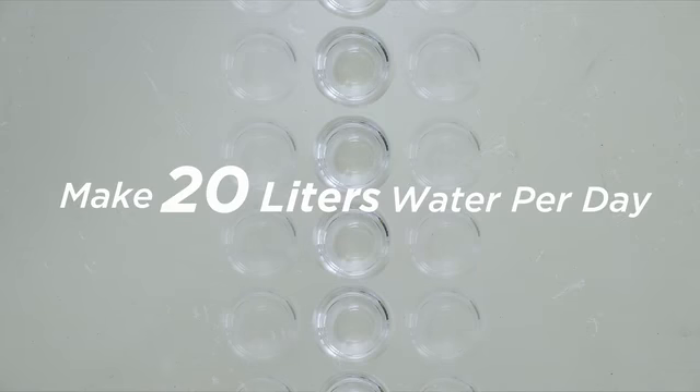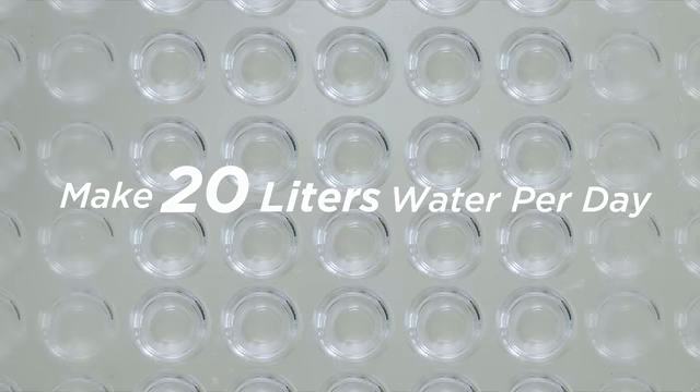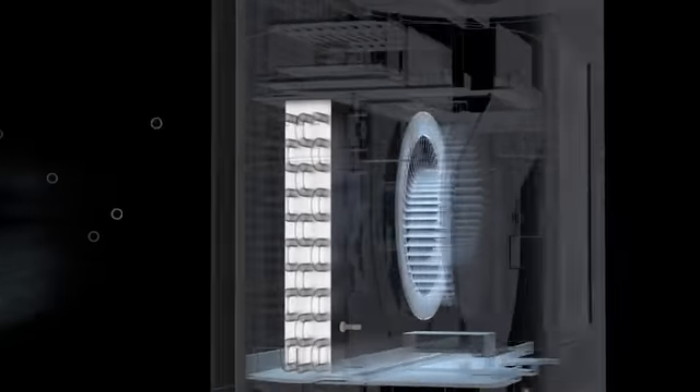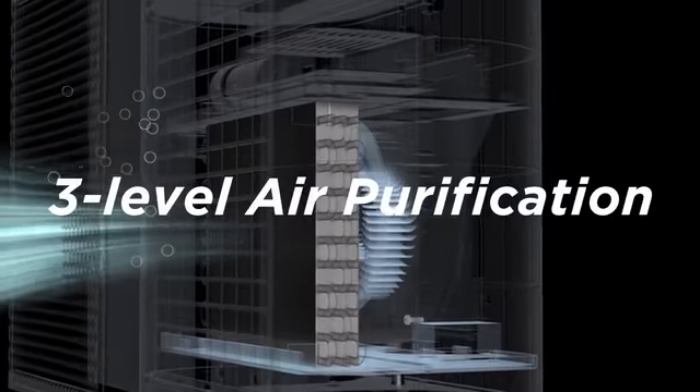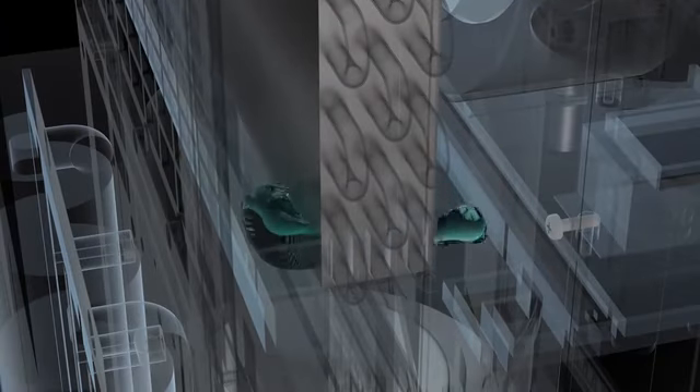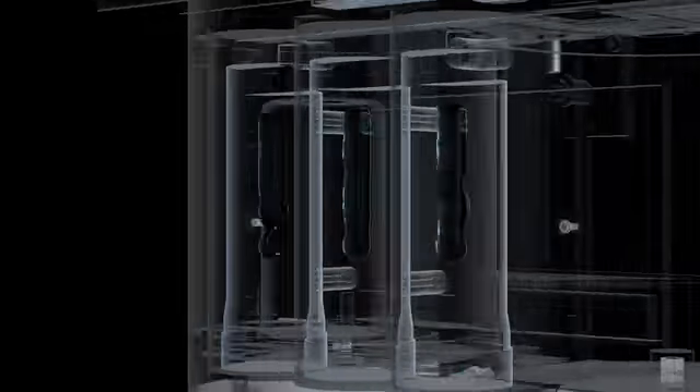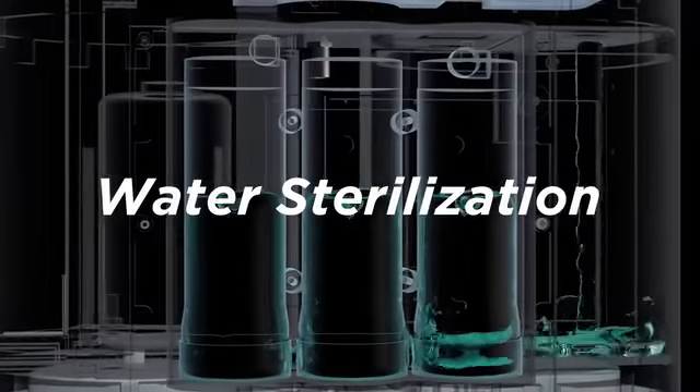It can make 20 liters of water per day, enough to meet the daily drinking water demands of a typical family. TapFresh uses a three-layer air filter cartridge to effectively filter dust from the air, effectively removing heavy metals, rust, bacteria, and other contaminants from the water.